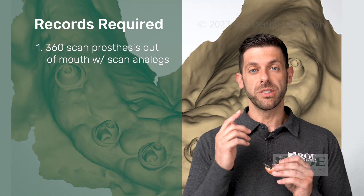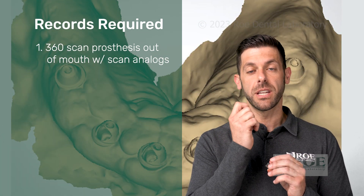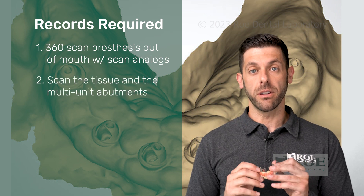Next, we want you to scan the tissue. We want to capture the tissue and the multi-unit abutments as well.